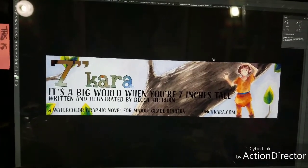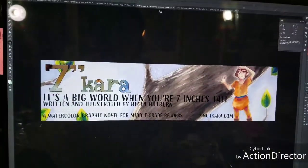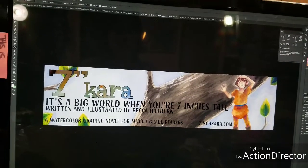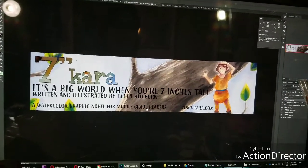I wanted to show you guys these in case you're doing your own banners. Banners don't have to be expensive. They don't have to be difficult to do. They can be very affordable — you can even get them printed just on paper if you're new.